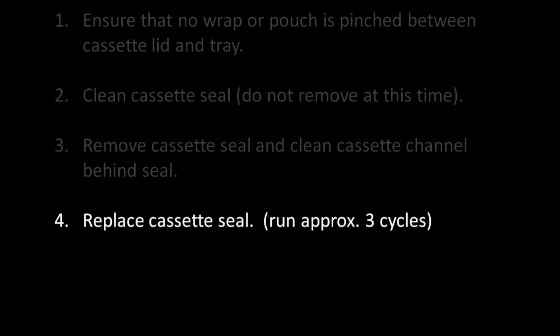Once you have cleaned out the cassette channel, replace the cassette seal with a new one. Steam may still leak out after replacing the seal, so run the Statum for a couple of cycles to allow the seal to seat up properly.